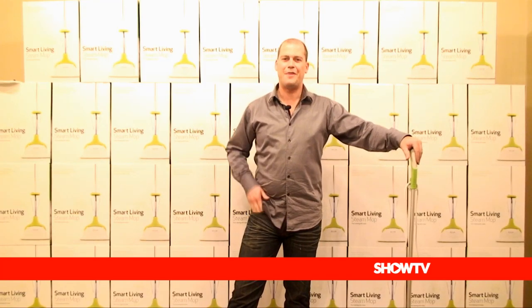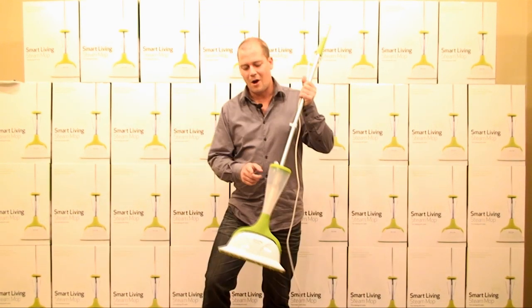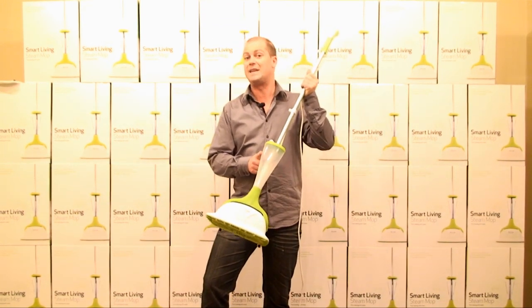Hi, I'm Phil from Show TV and this is the Smart Living Steam Mop. The first thing to show everybody is that all we use in our mop is just ordinary cold tap water.